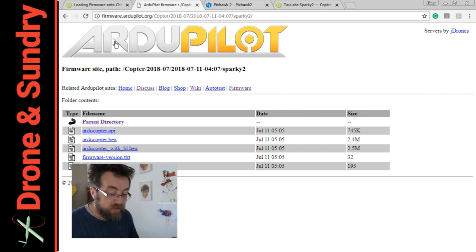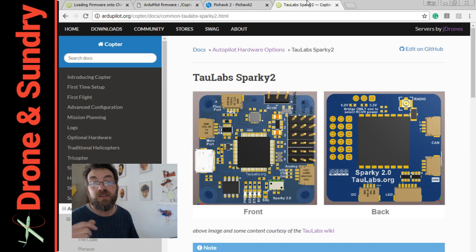This feels like going full circle. I was very much part of the OpenPilot project when it started, and now here I am running ArduPilot code on one of its descendants. Thanks very much for watching — like, subscribe, do whatever else you want to do on YouTube. Don't forget to join us at 2100 GMT every Tuesday for Drone Stuff This Week. Cheers for now, bye bye.